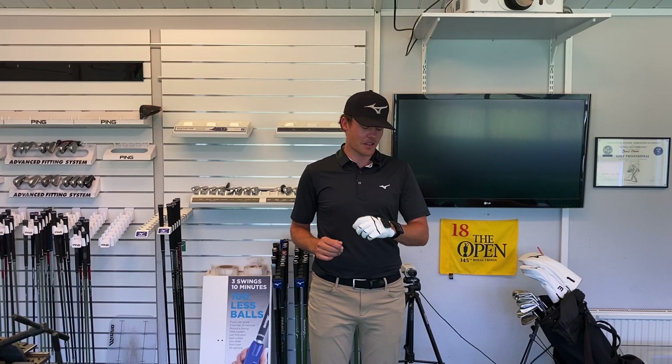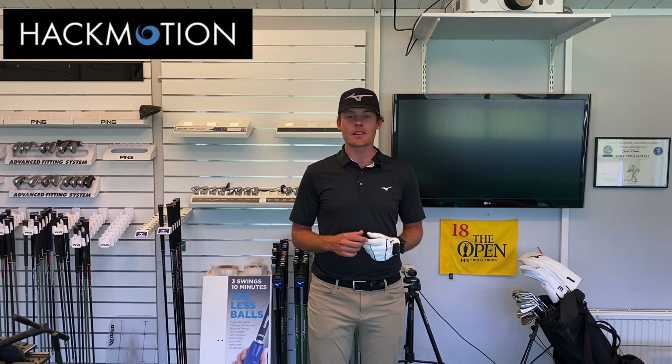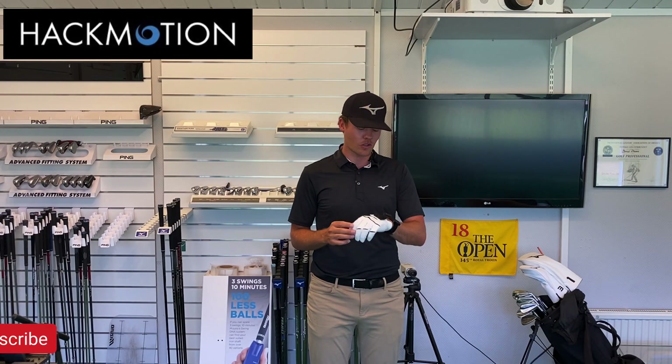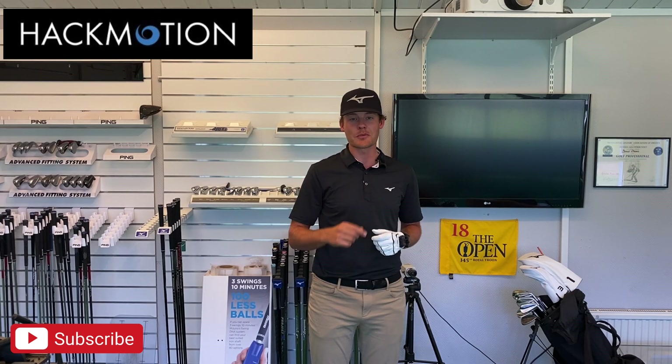There you have it — that's the wrist sensor from HackMotion. I'm super excited to start using it in my own game and with all my students. Stay tuned because I'm going to post a couple of lessons using this so you guys can learn even more about this awesome product that can help you improve your game.